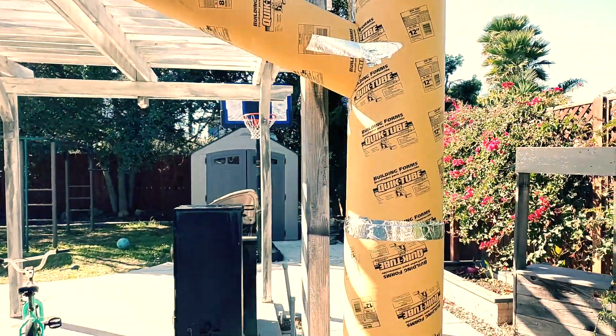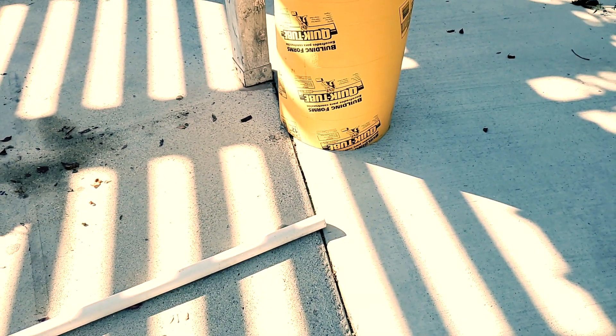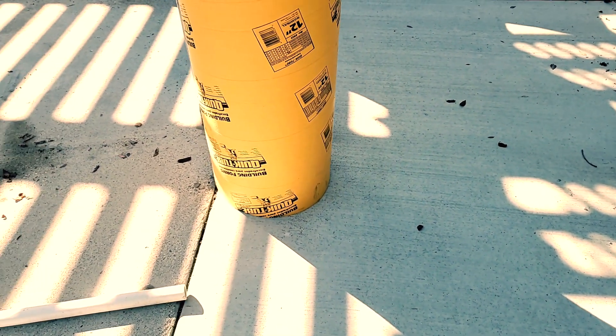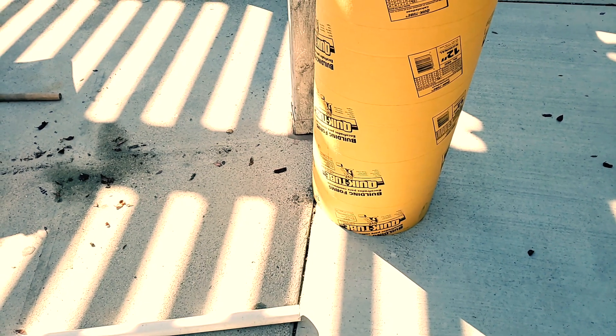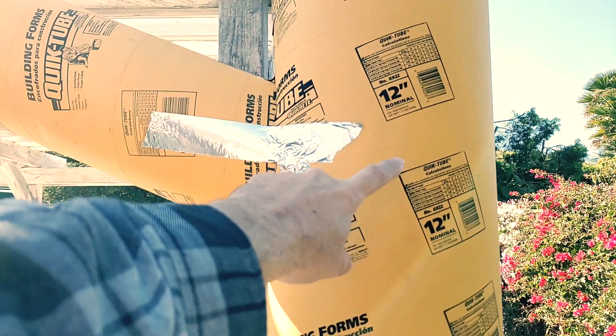Now I need to create a base for the bottom so this thing doesn't tip over. I don't really know what to do because I don't want it extending out into the area where people might walk. I also don't want to attach it permanently to my concrete, since this is not going to be a year-long prop that stays up all the time.